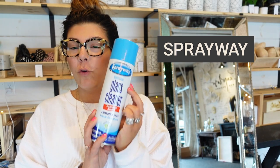The first product I use is Spray Away — I use it to clean all my mirrors. I like it much better than Windex; the smell of Windex really bothers me. This is cheaper — you can get it at Home Depot for around two to three dollars if you buy it in bulk.